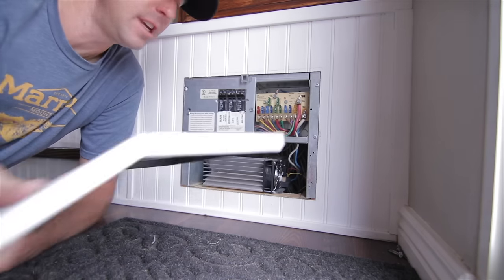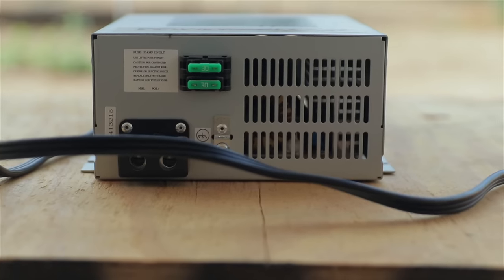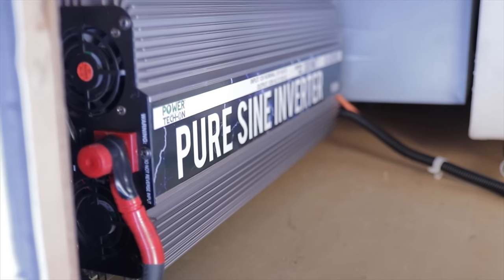It's important not to confuse the converter and the inverter. Almost all RVs come with a converter — when you plug in your RV, it converts the 120 volts AC to 12 volt DC that will then charge our batteries and allow us to use everything on that DC side. An inverter does the exact opposite: it takes the 12 volt DC out of our batteries and inverts it to be able to use 120 volts AC.